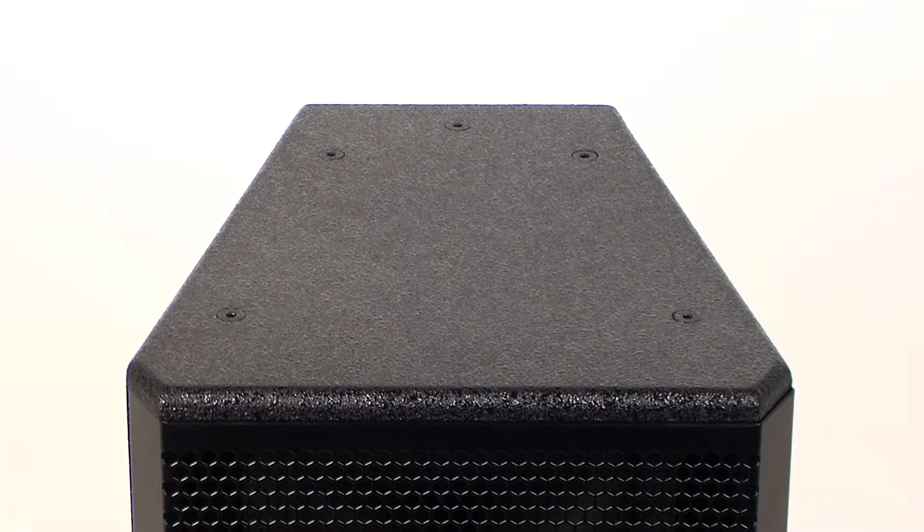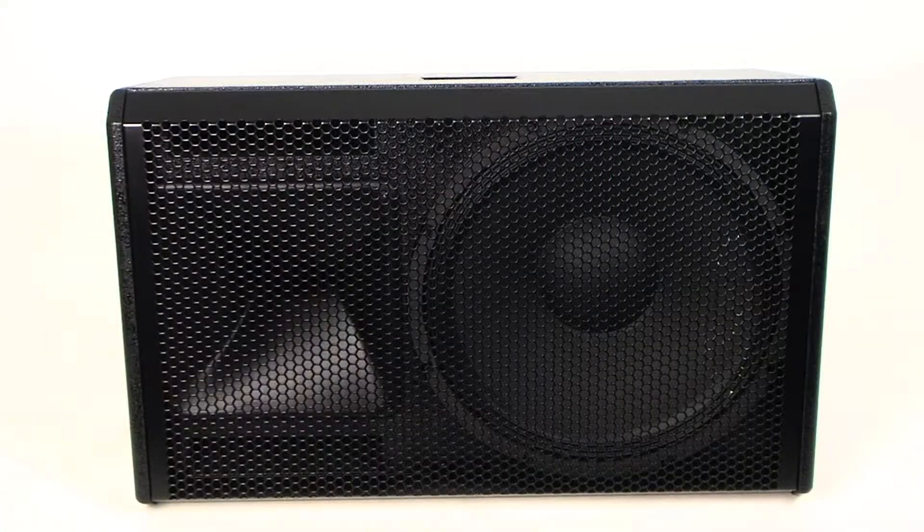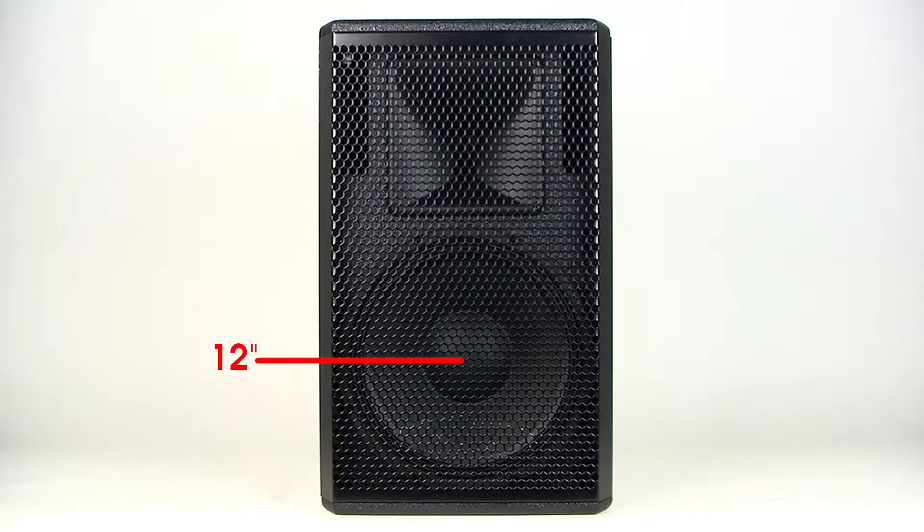The trapezoid design allows the cabinet to be configured to lay on any side for optimal listening angles. The Core 12's two-way system is rated at 400 watts at 8 ohms and is comprised of a 12-inch woofer and a 1-inch high-frequency compression driver.